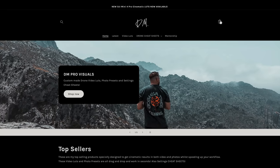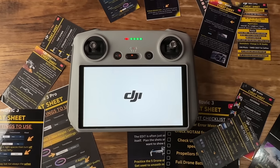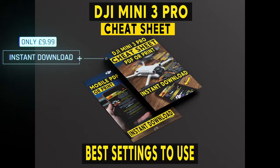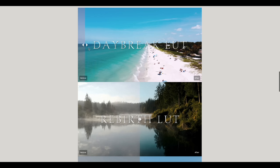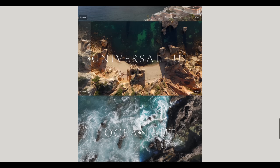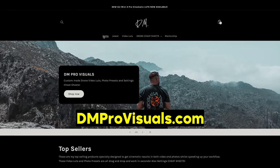This video is sponsored by me — I've got my very own drone website which sells LUTs, presets, and cheat sheets for your drones. If you want to get the very best out of any of these drones, the cheat sheets go through all the settings so you can have them with you when you're out flying. I've also got video LUTs for D-Log M footage, for instance on the Mini 4 Pro, the Mini 3 Pro, and the Air 3. You can drag these on and transform the look of that video instantly. Link is at the top of the description — thanks so much for the support.